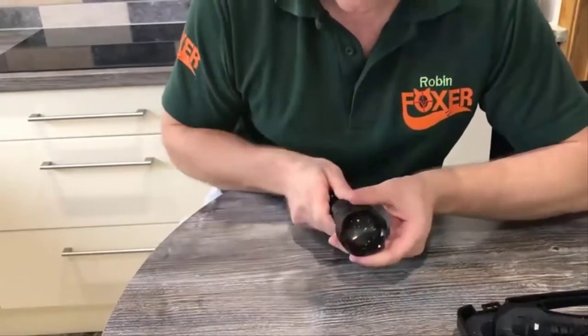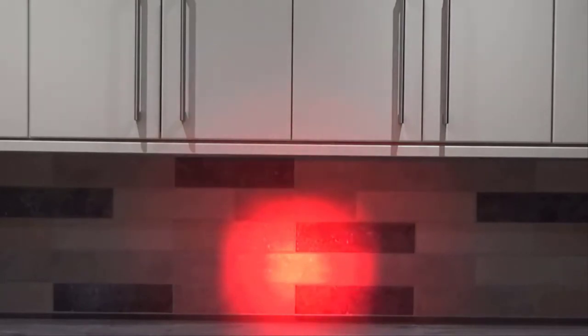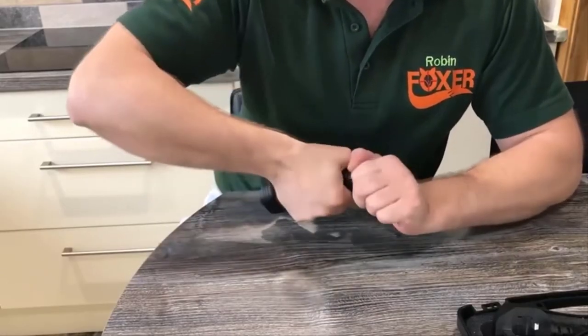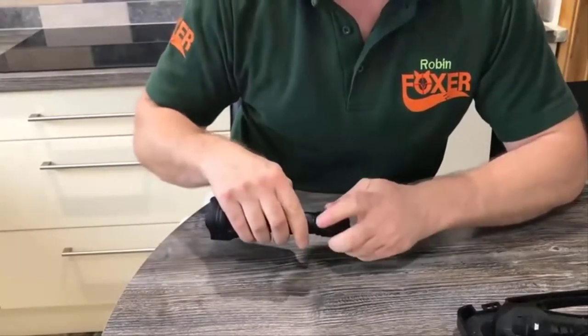That can go back in the case. You can adjust the width of the beam and concentrate the beam down a little bit by twisting the torch — that follows the kind of pattern of most torches of this nature. Changing the battery is easily done by removing the rear cap.